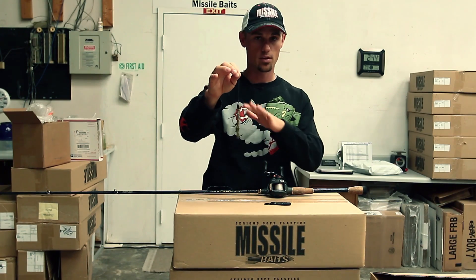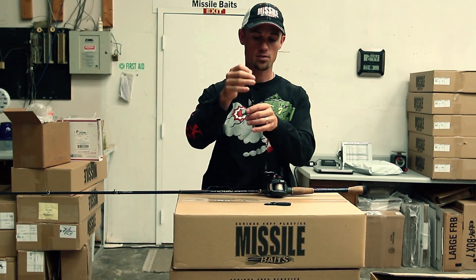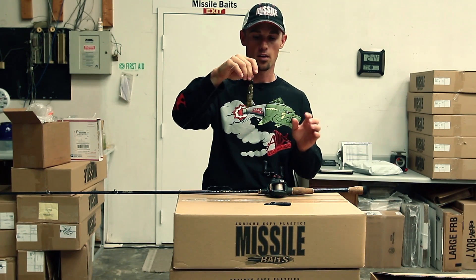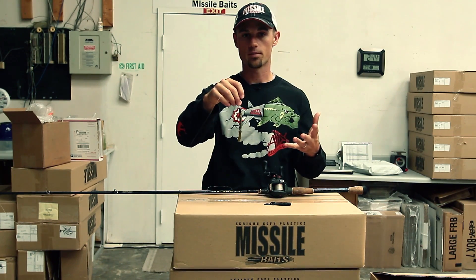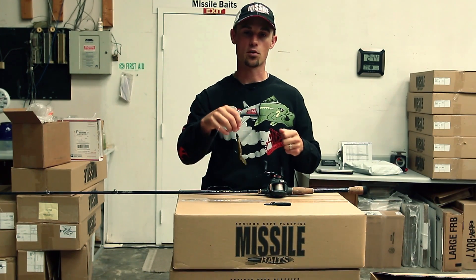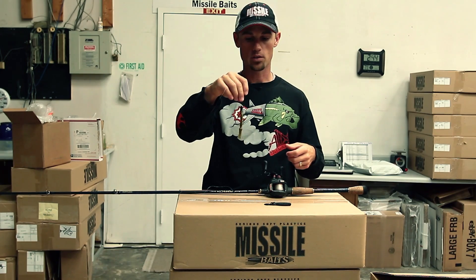This is the rig right here — that's the whole system, the whole setup. You don't have to power a hook set because that bait is small and thin. It still protects the hook. You can throw it in as thick a cover as you want and it's still not going to hang up, but you don't have to jack them. You don't have to hit them as hard as you can. You just have a nice, hard, quick hook set, and you'll get those fish in the boat.